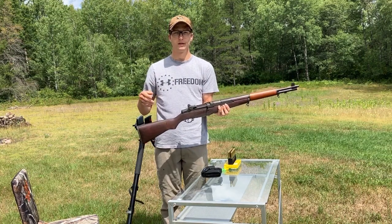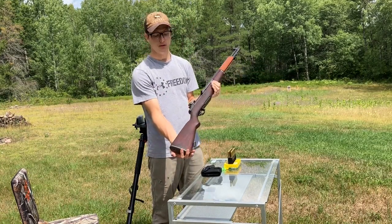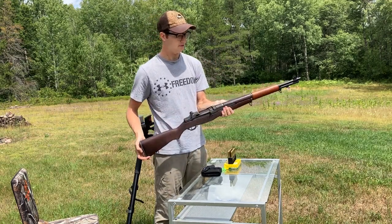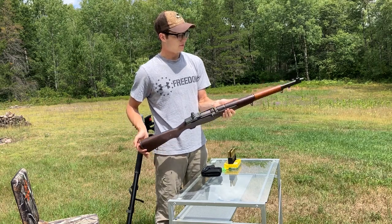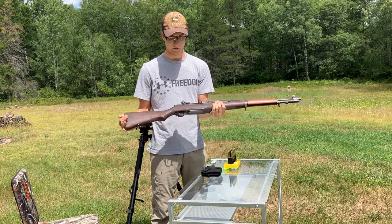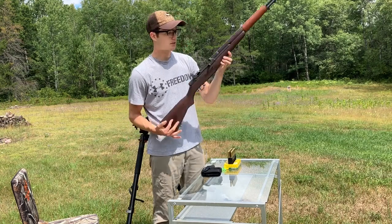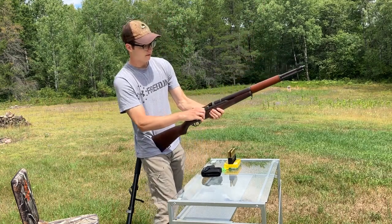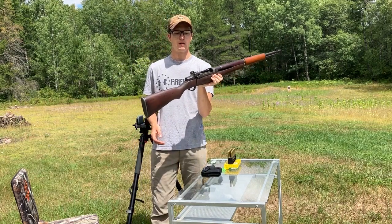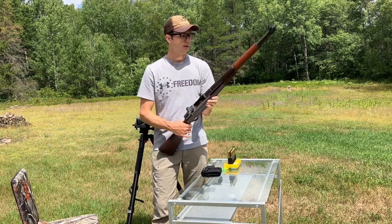I'll put the serial number in the description, but what the serial number says is that it was manufactured sometime in January or February of 1941. I'm making this video to show you guys how it fires. I haven't fired this yet. I ordered it through the CMP — the Civilian Marksmanship Program. There are a couple things you have to do to order one, but it wasn't that bad.